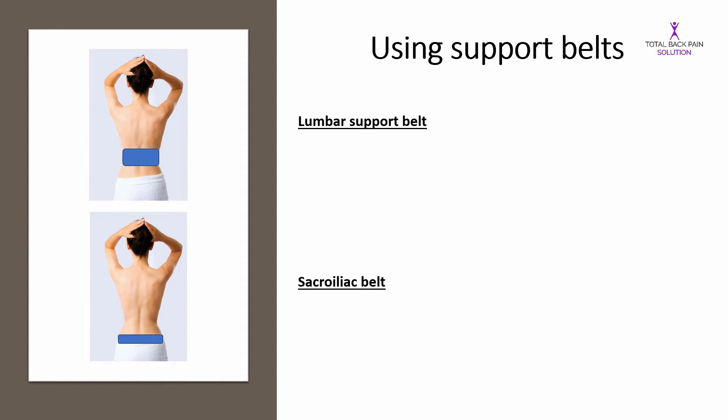In clinical practice I get asked a lot whether support belts are a good idea for back pain, and the answer is it depends what kind of back pain you have and what kind of belt. The two main belts we're talking about are a lumbar support belt at the top there and a sacroiliac belt at the bottom. A lumbar support belt is a thicker belt that goes around your midsection, above the pelvis, kind of like a weightlifter's belt. A sacroiliac belt is thinner and goes around the pelvis, so lower down.